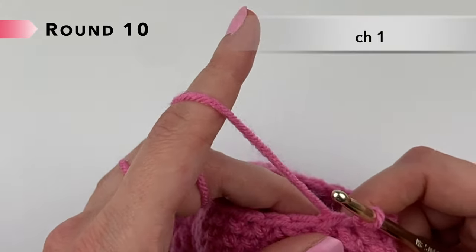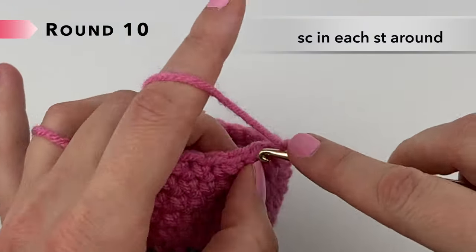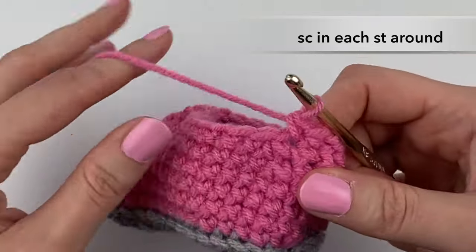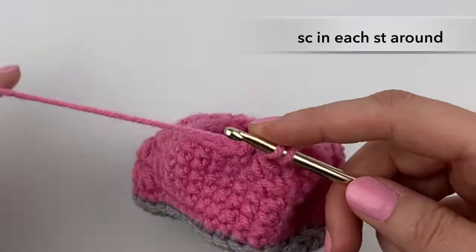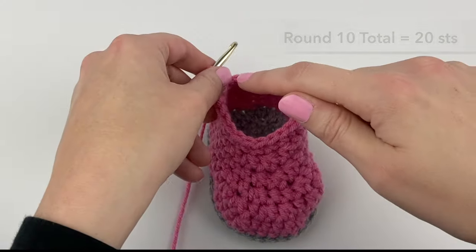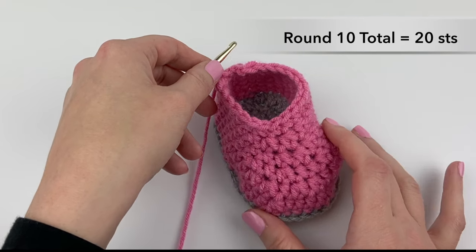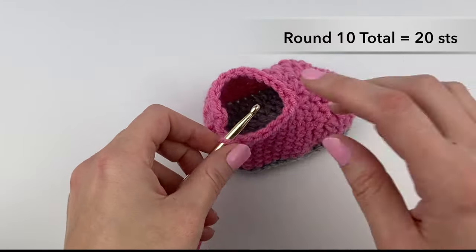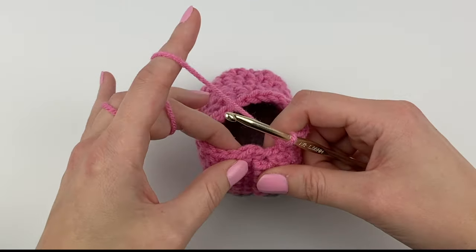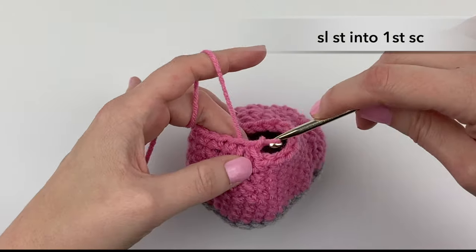Round ten is super easy — we're just going to chain one and single crochet into each stitch around. You should have 20 single crochet stitches all the way around. I hope you're enjoying making these booties and they're looking cute so far! To complete round ten, slip stitch into the first single crochet stitch.